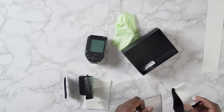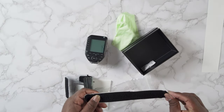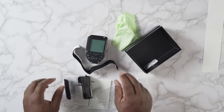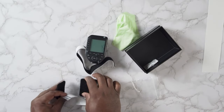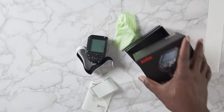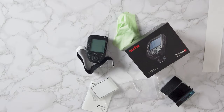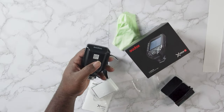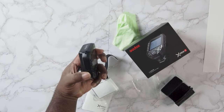It's TTL flash so it has that capability. It has high-speed sync with a dedicated high-speed sync button. It also has a built-in Bluetooth module and a USB-C port so you can update the firmware. There's also modeling lamp control and flash exposure lock.